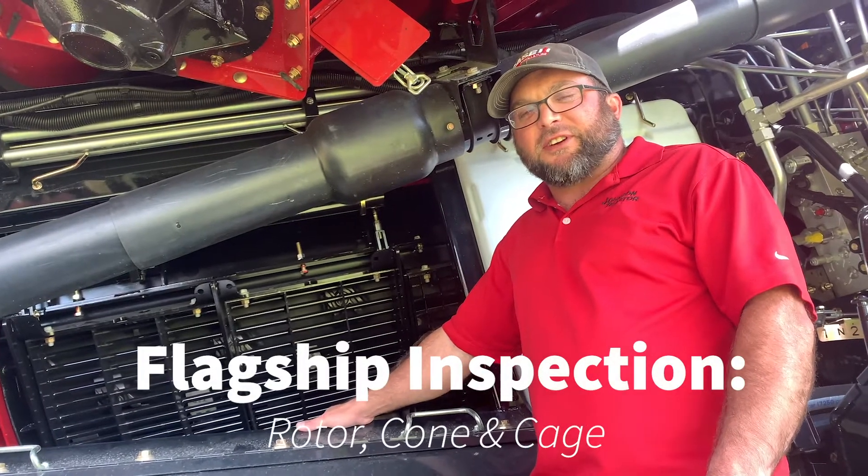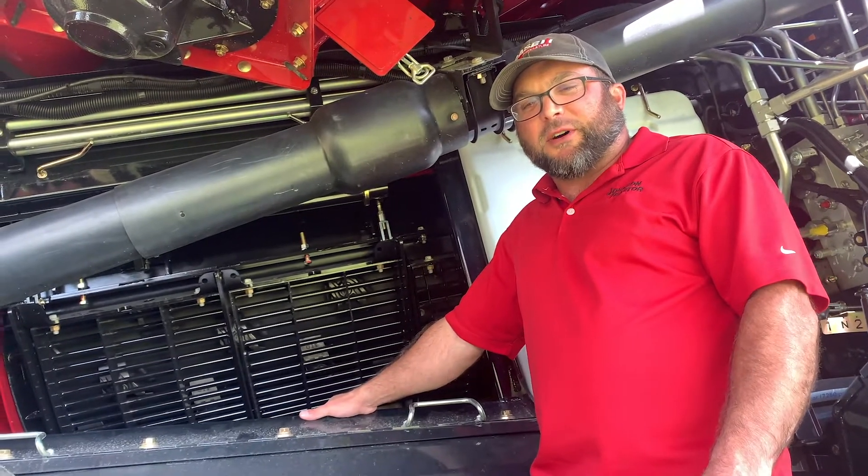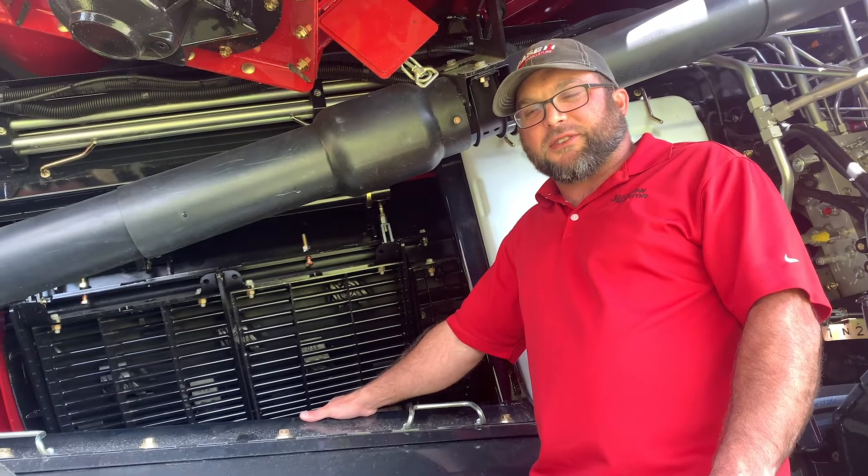Hi, this is Dale from Johnson Tractor in Janesville. We're going to talk about rotor, cage, and cone inspection.